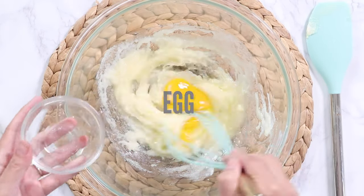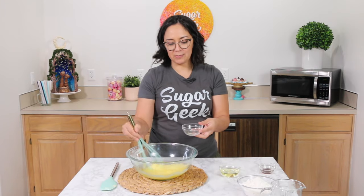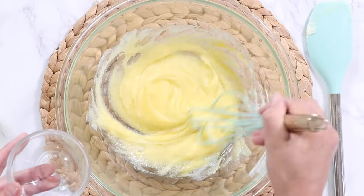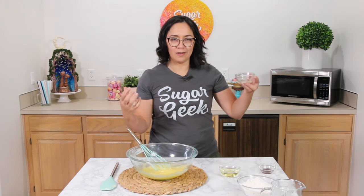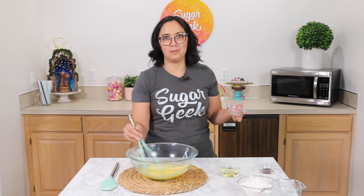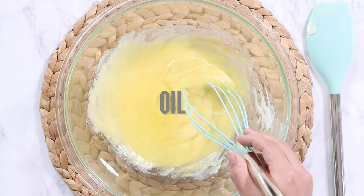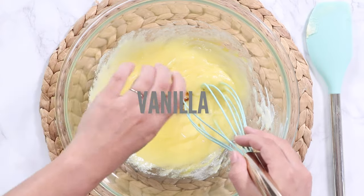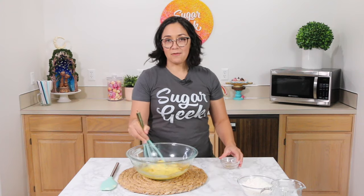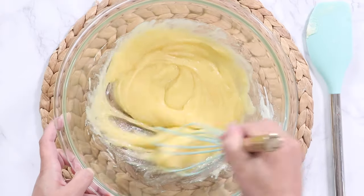Then we're going to add in our room temperature egg. It probably doesn't even need to be room temperature, but we play things on the safe side here by making sure everything is room temperature or just a little bit warm so that everything combines together. When something's cold and another thing is not cold, they don't like to mix. Now I add in the oil — this is just going to keep them nice and moist — and a little bit of vanilla. You can switch that vanilla out for any type of flavoring you like.